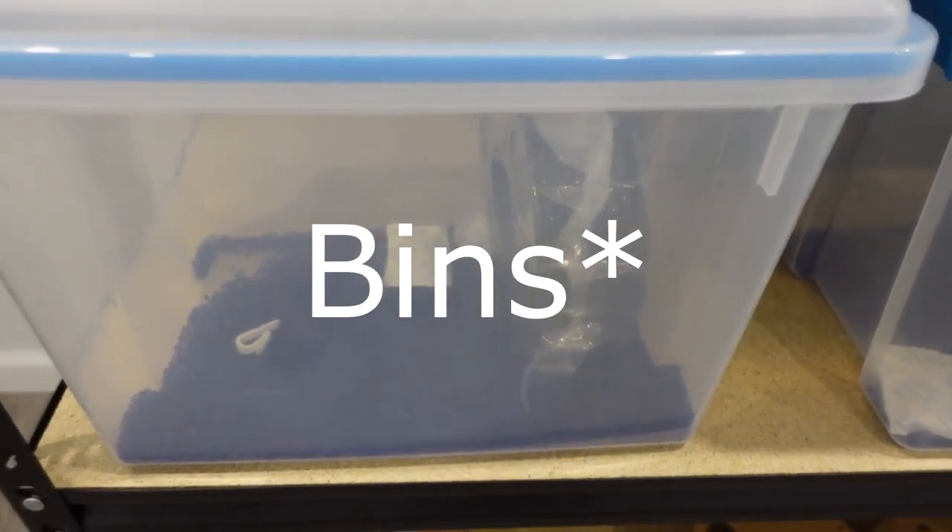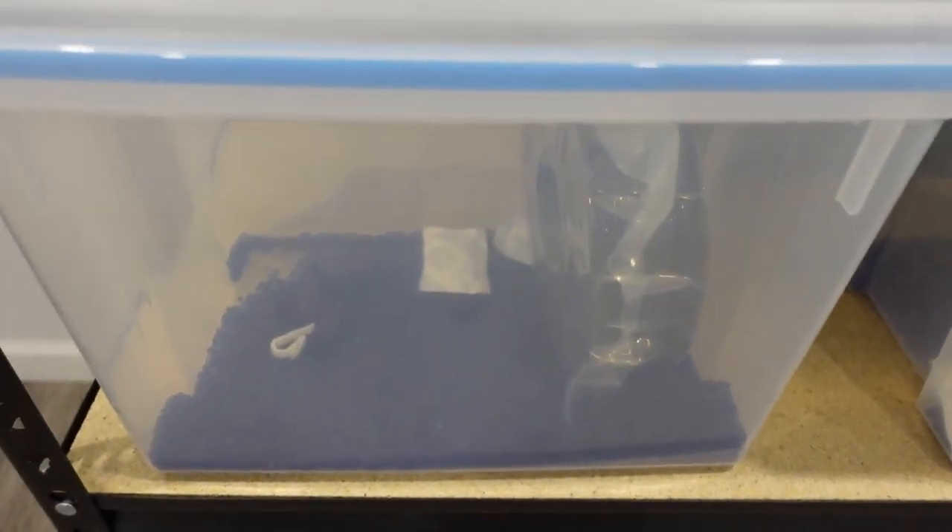I would not bother with these bins for PLA — they're more for PETG, ASA, ABS, and things like that. Definitely PETG or anything moisture-sensitive besides PLA needs these bins. I was using bags before, which was really annoying — it's not as fast as the bins, not as neat, you can't see exactly what you have, and things slip and fall when the printers move around. These bins are much better.